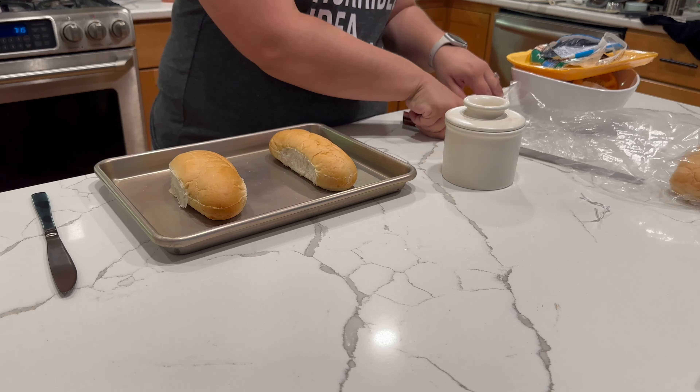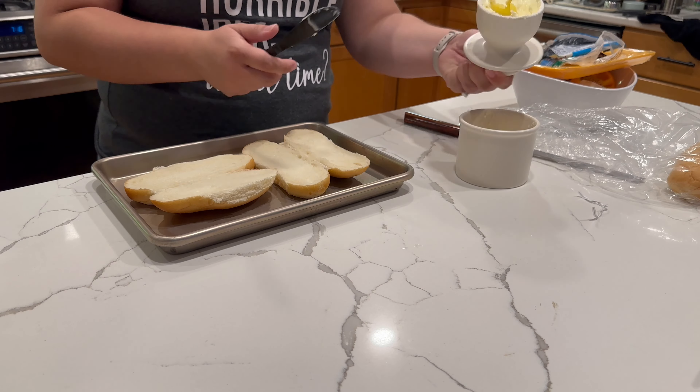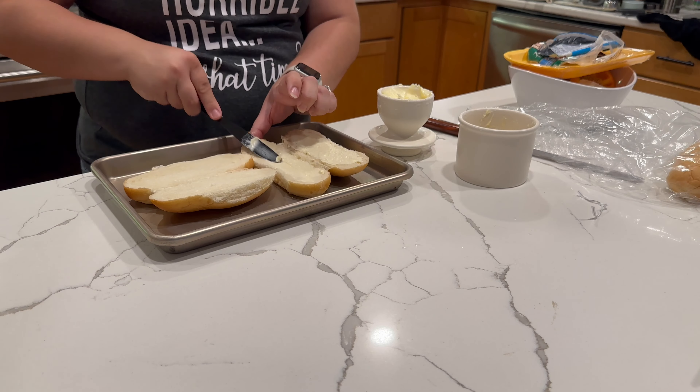So while the filling is cooking, we're going to prep the rolls - just slicing these in half, and then I'm going to butter both sides, and then we will get these in the oven under the broiler.